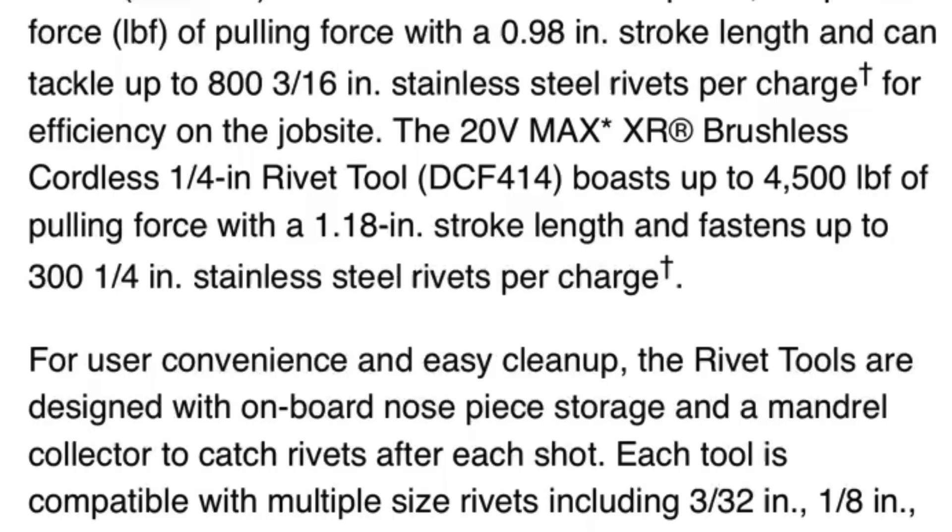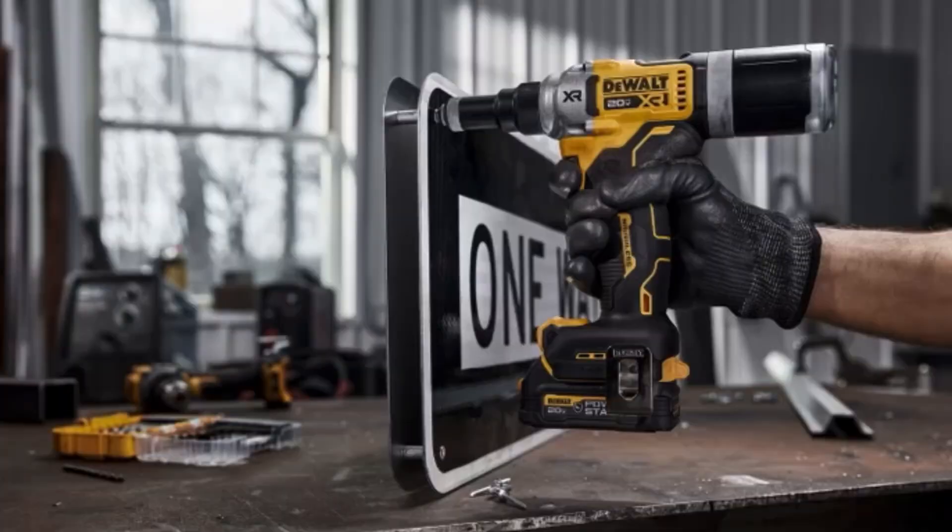The 20V Max XR Brushless Cordless quarter-inch rivet tool boasts up to 4,500 pound-force of pulling force with a 1.18 inch stroke length and fastens up to 300 quarter inch stainless steel rivets per charge. The rivet tools are designed with onboard nosepiece storage and a mandrel collector to catch rivets after each shot.